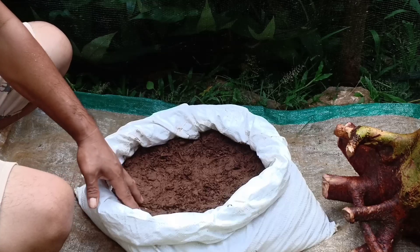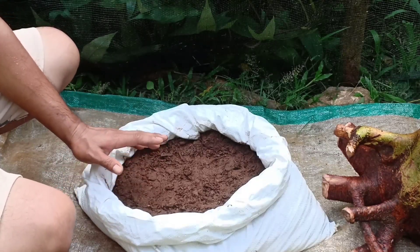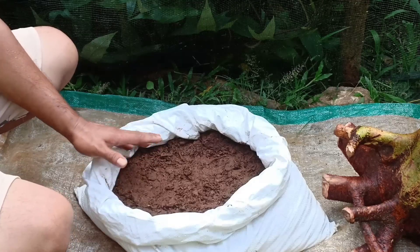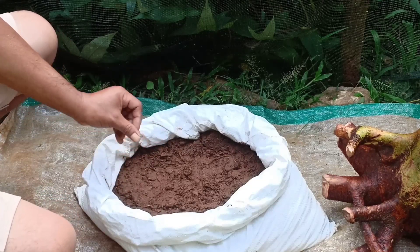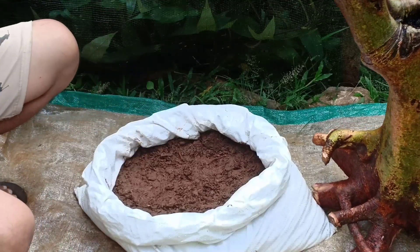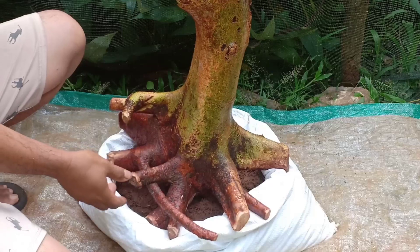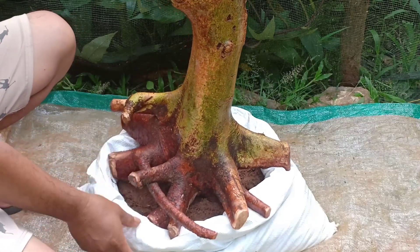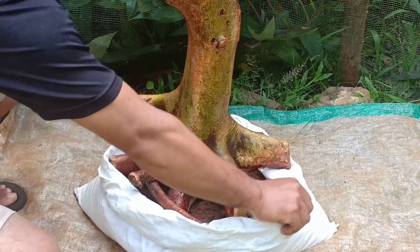Saya akan tanam di sini, di karung. Sebelumnya kita isi media tanam. Media tanamnya ini dari campuran tanah, pasir, dan sekam padi, dengan perbandingan 1 banding 1. Kita isi ketinggian media tanam sekitar 20 cm teman-teman. Lalu kita masukkan, kita setel dulu, kita atur agar bagus posisinya nanti.